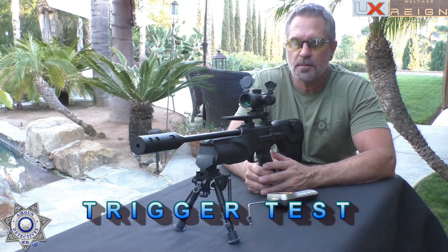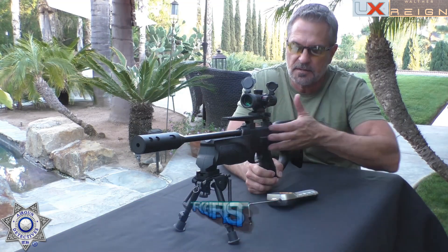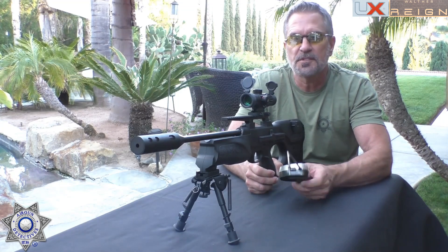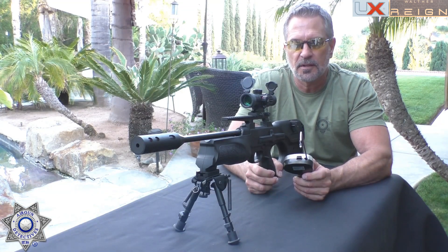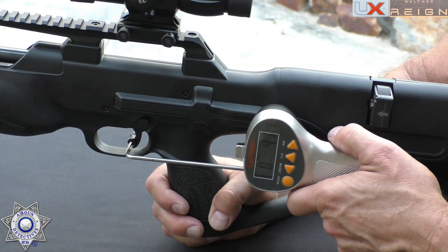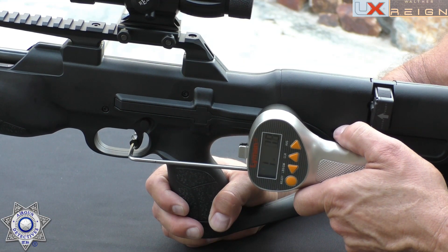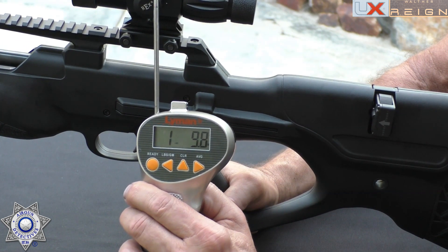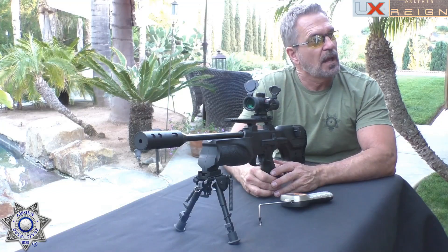Now let's test out the Walther for trigger pull weight. This is a fully adjustable trigger, though it's a bit more complicated to adjust — you have to take the case apart and get inside to make adjustments. But once it's done, it's pretty good. Using our trusty Lyman trigger gauge: one pound, nine ounces. Under two pounds — gotta like it.